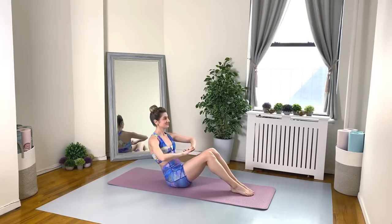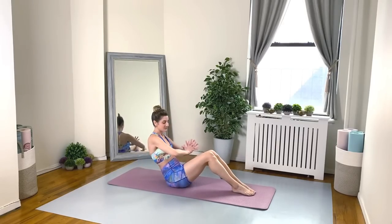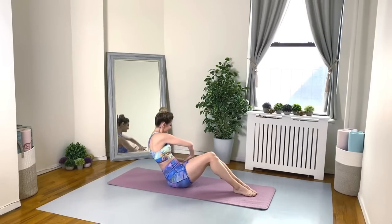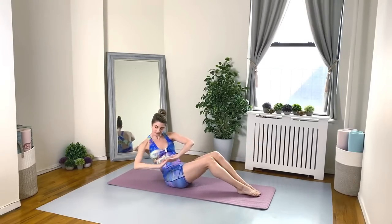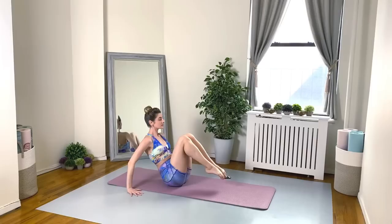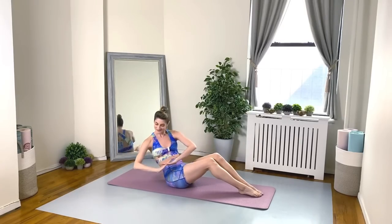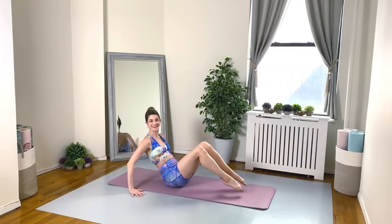Exhale on those twists. Knees come in. We're using our arms and our core for that boat crunch. Keep squeezing the legs together. Shoulders down. We're halfway there — 30 seconds. Keep going. Stay strong. Nice job, everybody.